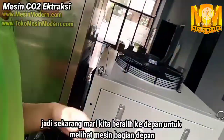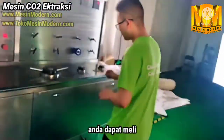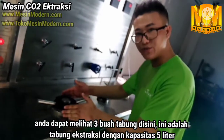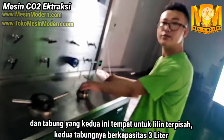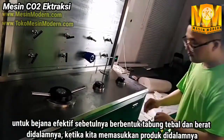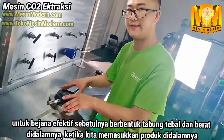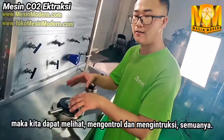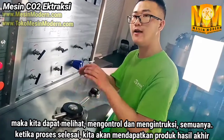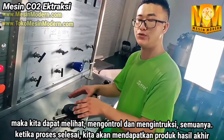Now let's go to the front of the machine. You can see there are three vessels here. This is the extraction vessel — it's five liters. And these two are the separation vessels — both are three liters capacity. For the extraction vessel, there is a biomass canister inside. When we put the biomass into the canister, then we put the canister into the extraction vessel and we can do the extraction. When the extraction finishes, we take the canister out to discharge the spent biomass.